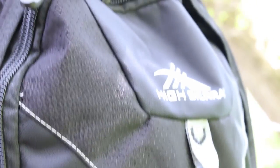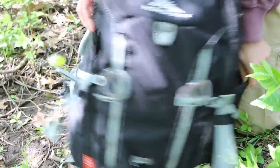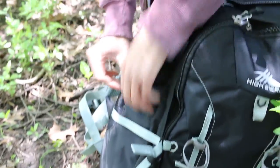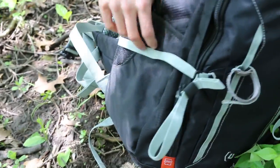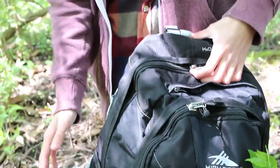Of course you've got a couple of pockets on the sides — I've got my water bottle in this one. These are actually really deep and they should hold really any size of water bottle. Since they go pretty deep you don't necessarily have to worry about it falling out, which is a really good feature of this pack.